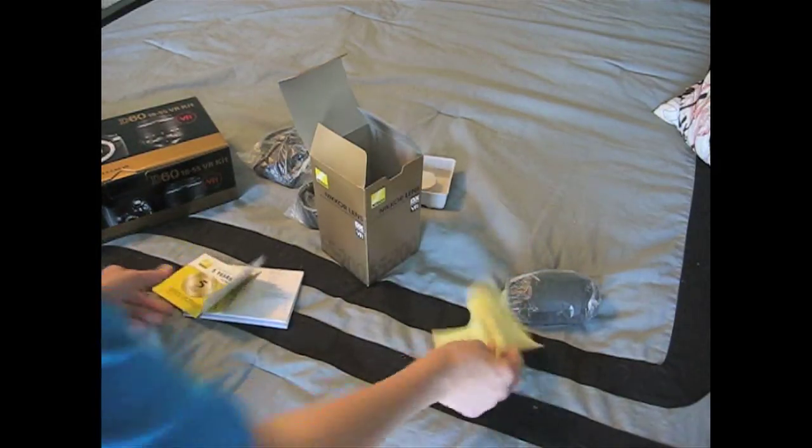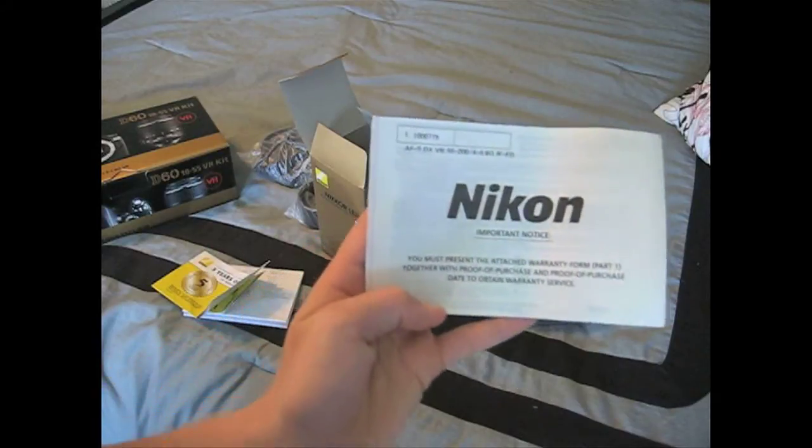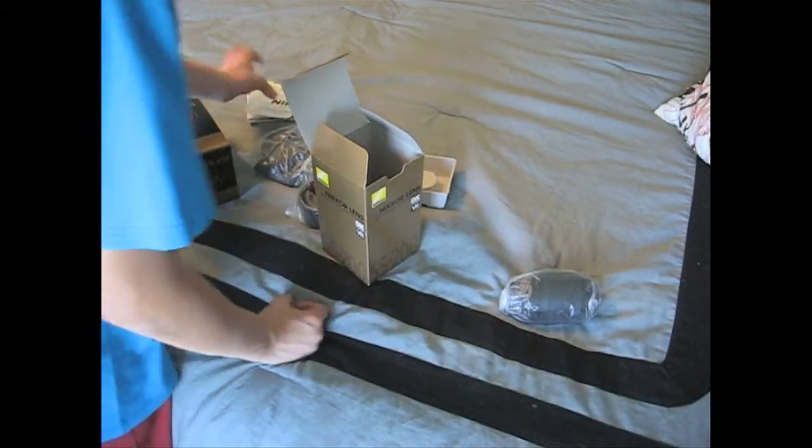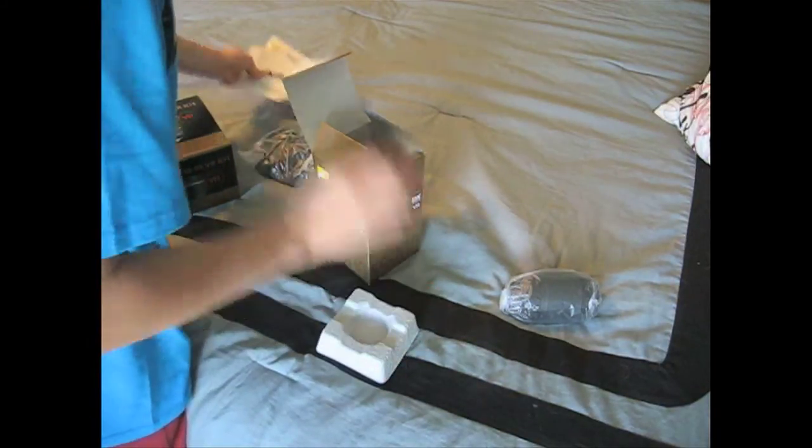What is it saying about your warranty — proof of purchase. So that's what that comes with. Let's put that back in there.